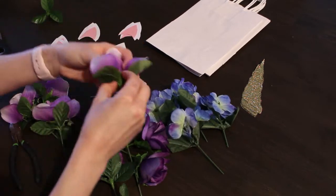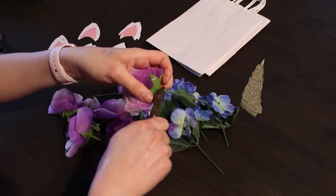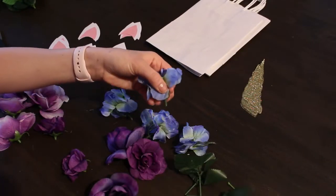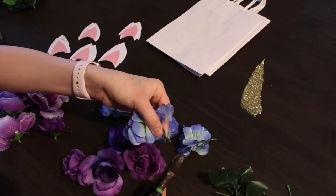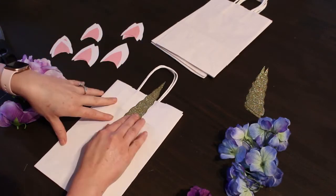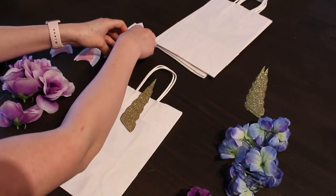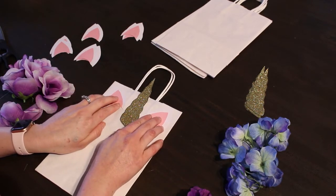Next, remove all of the greenery from your flowers and cut off the stems with the wire cutters. Some Dollar Tree flowers you can simply pull the stems off without wire cutters, and if they have any nubs just use your wire cutters to cut those off. Lay everything down on the bags before you start gluing to plan the placement.